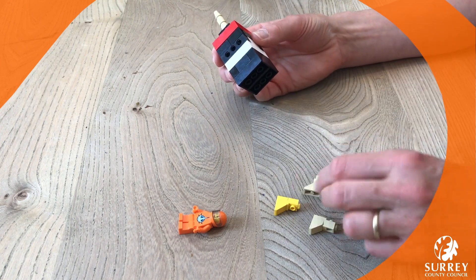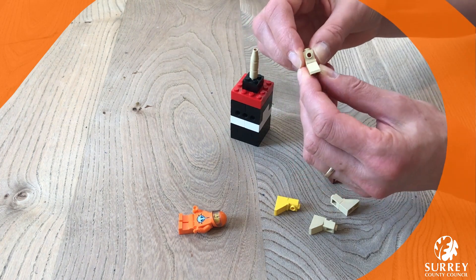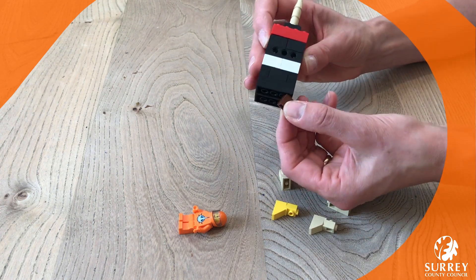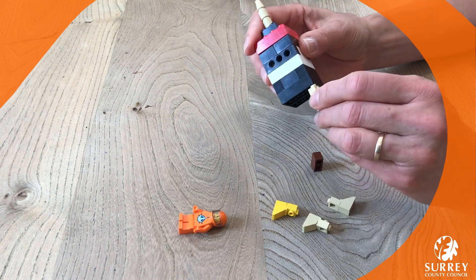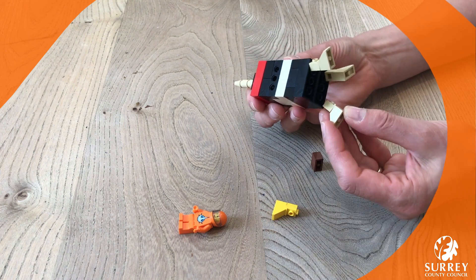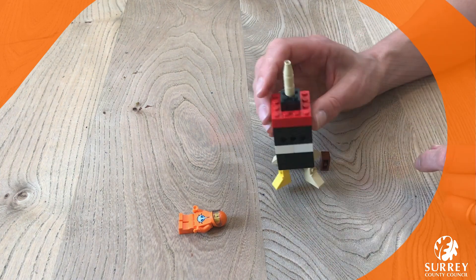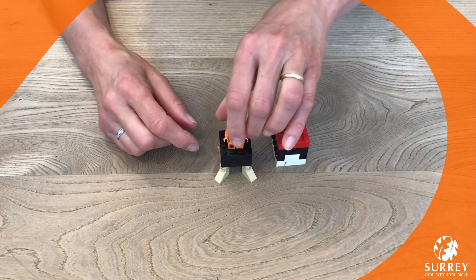Now we're going to make the legs ready for the rocket ship. If you've got little pieces like these, they're quite good — it's got a sloping bit and I've put a tiny one piece on top. If you haven't, you could use a small bit like that. So I'm going to put my legs on — one, two, three, four — different color because I ran out of that one.